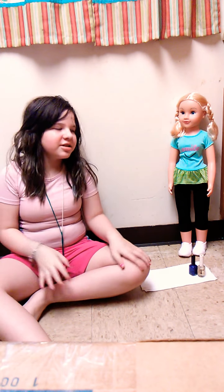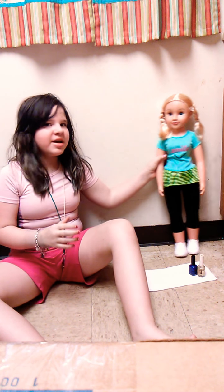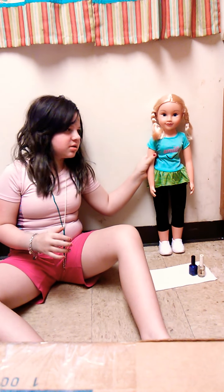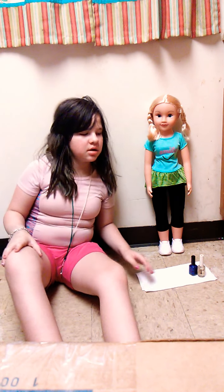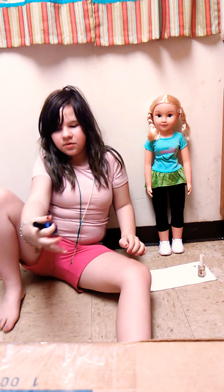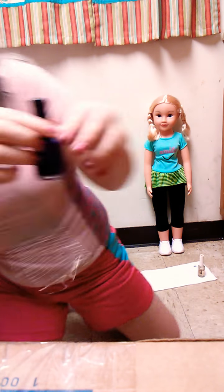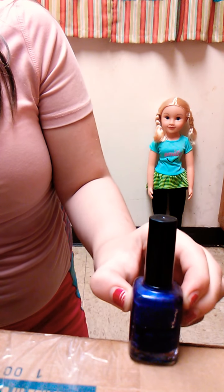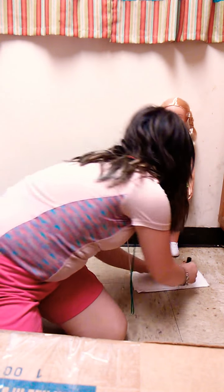Hey guys, welcome back to the channel! My name is I Am Kitty Cat and today I'm gonna be painting my doll's nails. I'm gonna show you what it is - I got this cute little galaxy doll, you can see it right there. Got some clear nail polish to keep it good.